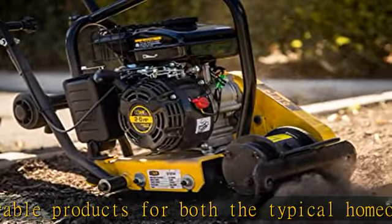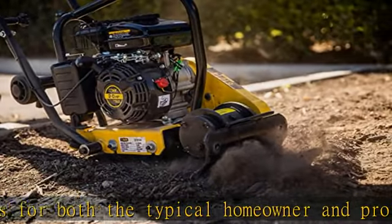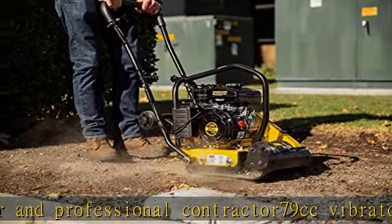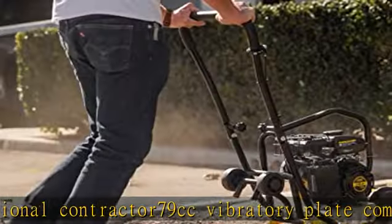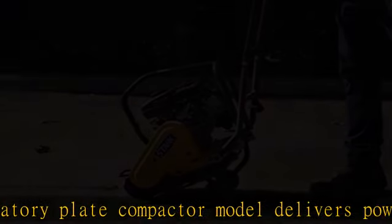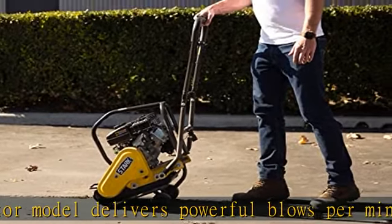Making it ideal for residential paving projects, it can be used in multiple jobs such as working on paving, landscaping, sidewalk, and patio projects, providing professional results. Fold-up transport wheels are attached and able to be used anytime from anywhere on the job site.